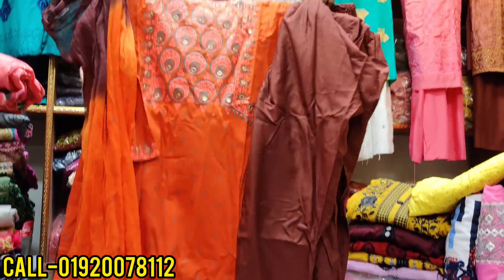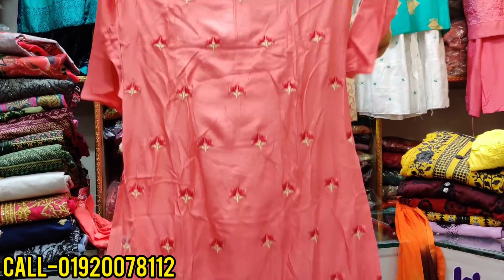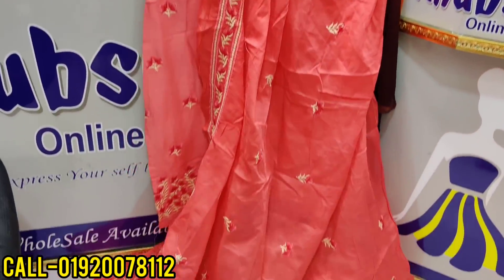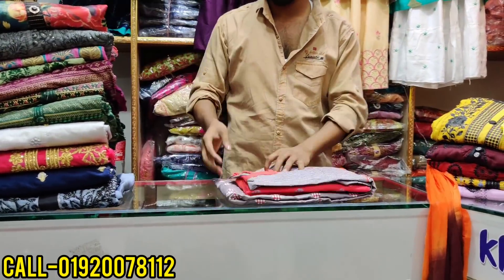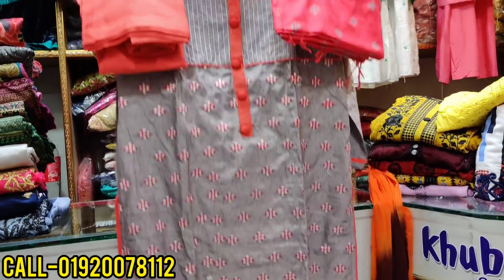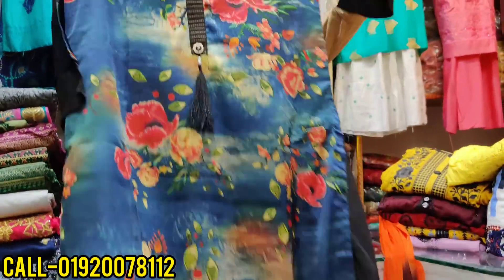38 to 44 sizes. The price range is 99. It's a misty color. It's a pure cotton, full cotton. This is 38 to 44 sizes, so all the price range is 8-45. What does the skin color look like? This is a very beautiful color.